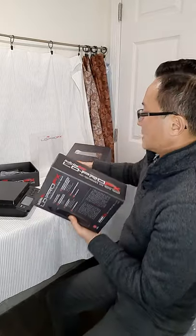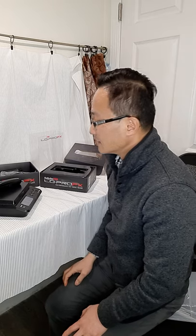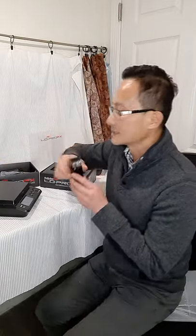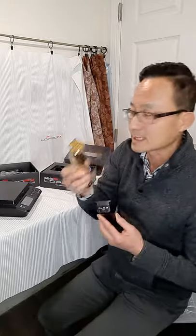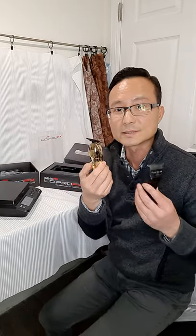Let's weigh the low pro trimmer. The trimmer weighs exactly seven ounces. To compare, the regular gold FX by Babyliss weighs 8.2 ounces, so the old trimmer is 1.2 ounces heavier than the new low profile trimmer.